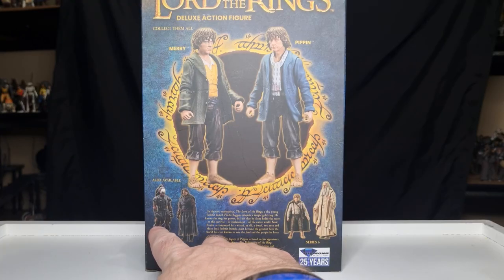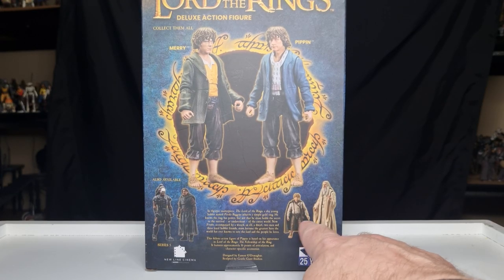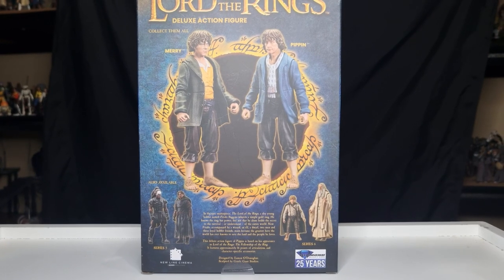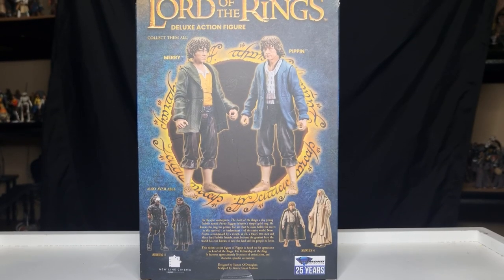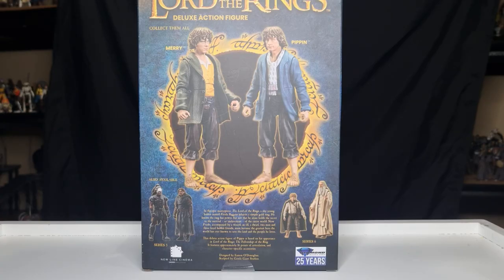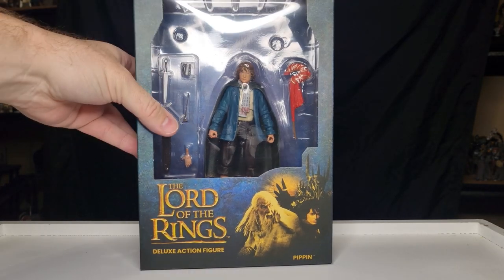On the back you've got series five which is Lurtz and Boromir, series six with Samwise and Saruman. Series eight will be Eowyn and the Witch King from Return of the King, and then series nine will be old Bilbo Baggins — and maybe a young Bilbo, I can't remember — and Gandalf the White.